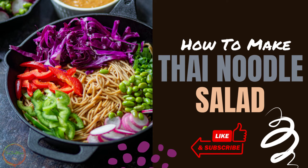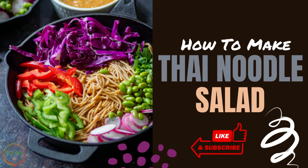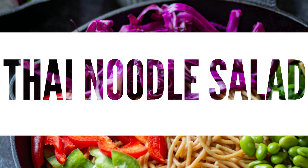Hi guys, welcome to the Sun Moth channel and I'm Karma. If you are new to my channel, please subscribe and hit the bell button for later updates. So today I am making Thai noodles salad. It is one of my favorite lunch recipes and I hope you guys like it too. So let's get started.